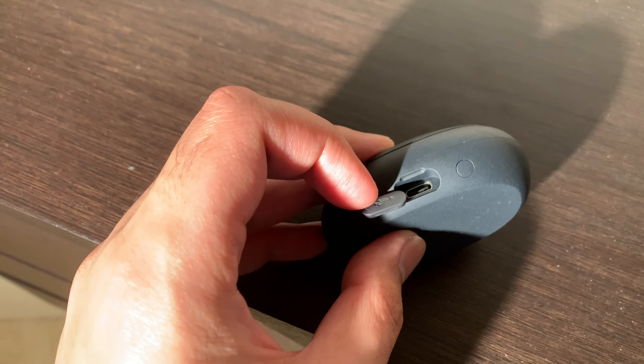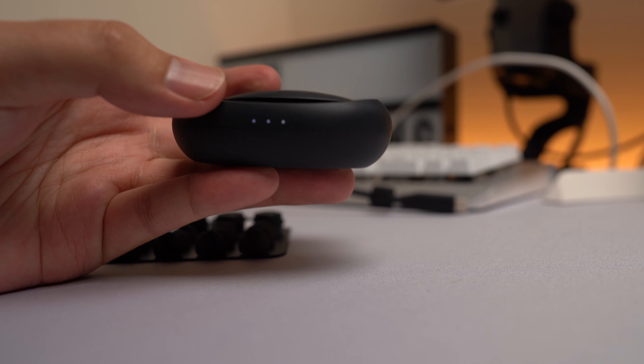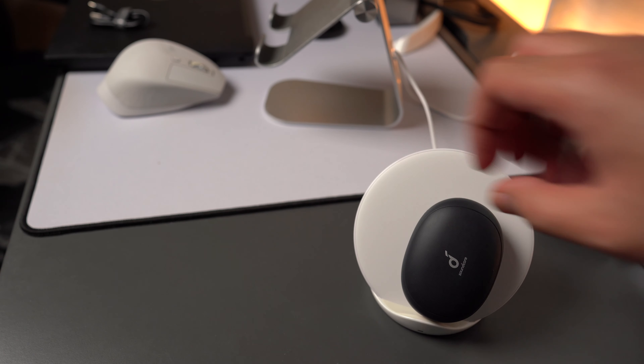The case itself charges with USB Type-C and holds up to 24 hours of charge, with eight hours of charge on each of the earbuds. It has three little LED indicators that give you an idea of battery life when the case is open, and it charges wirelessly.